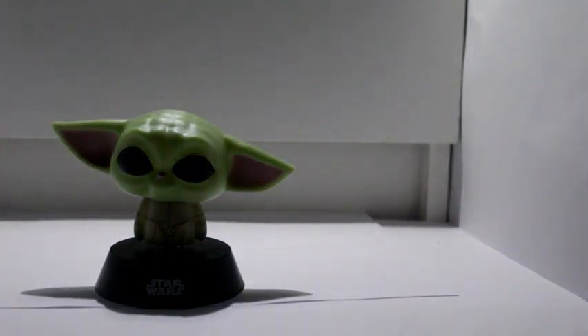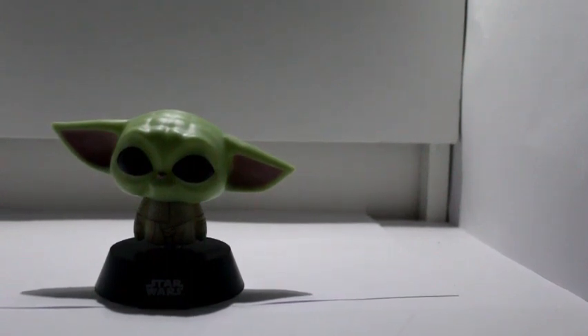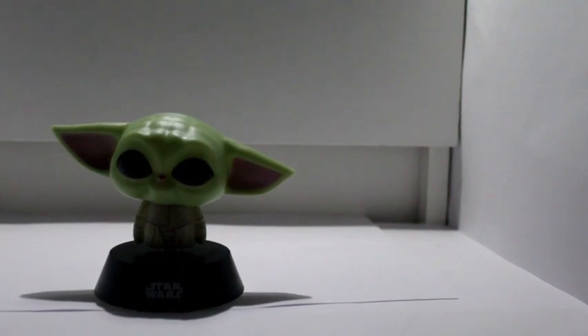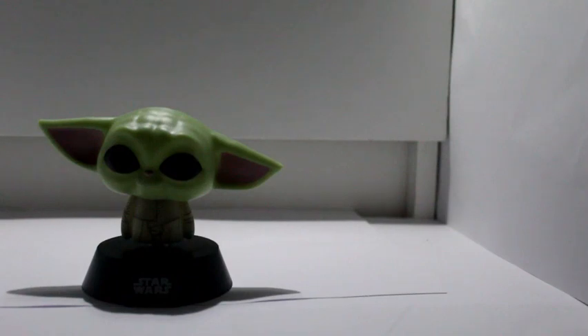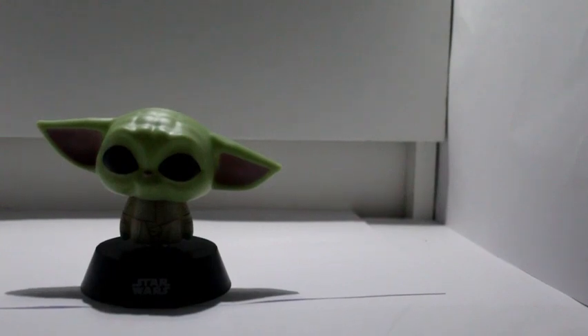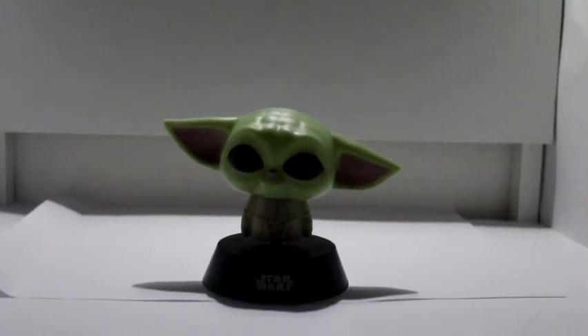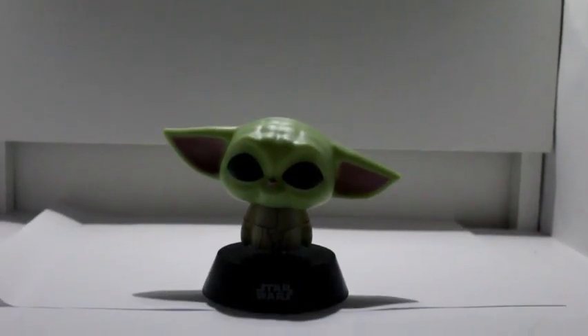Very good — it's like a rip-off Funko Pop kind of thing. I quite like it. I think it's a very good Baby Yoda light-up. It's actually quite impressive — it's a decent light. Thank you for watching, remember to like, subscribe, comment 'Baby Yoda' if you watched this video. Bye-bye!